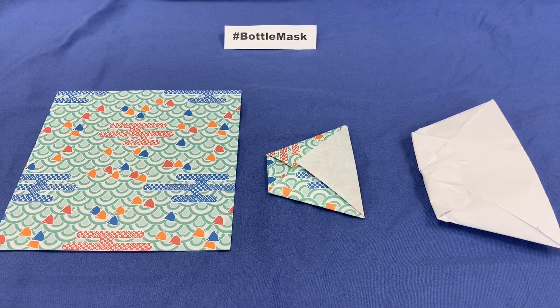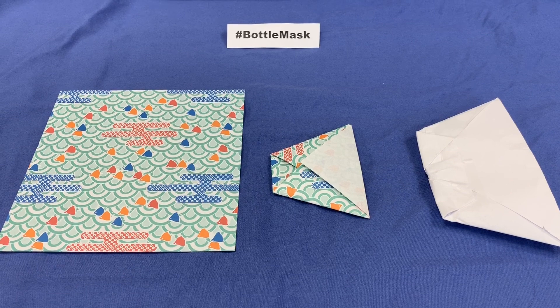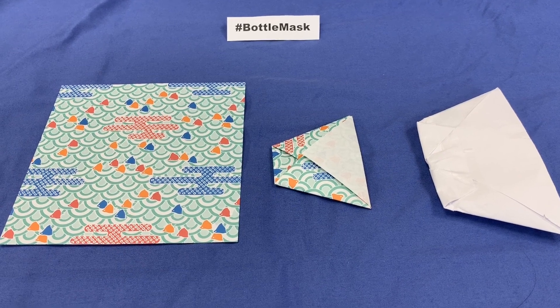Step 2. The construction of the filter for the mask is based on the origami cup, which is made by folding a square of material — or, in this case, paper — to illustrate the model. The cup is made like so.